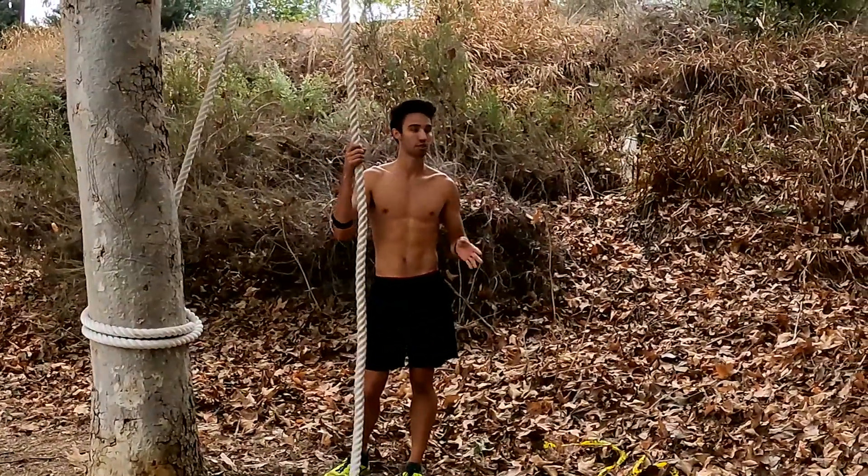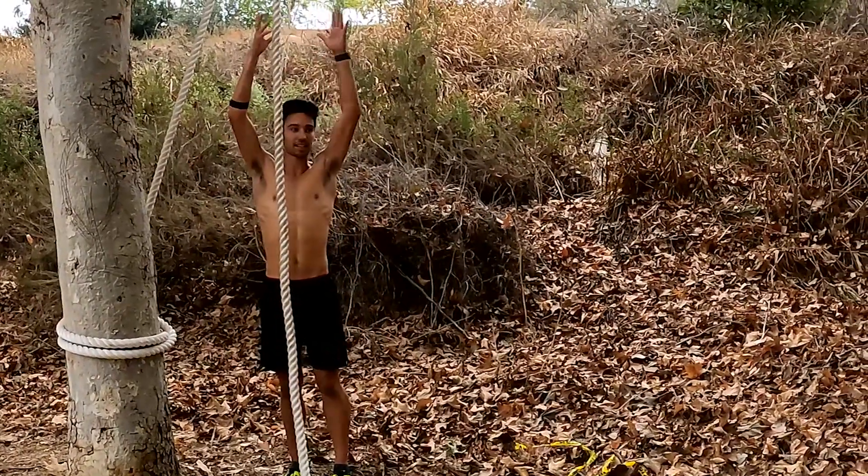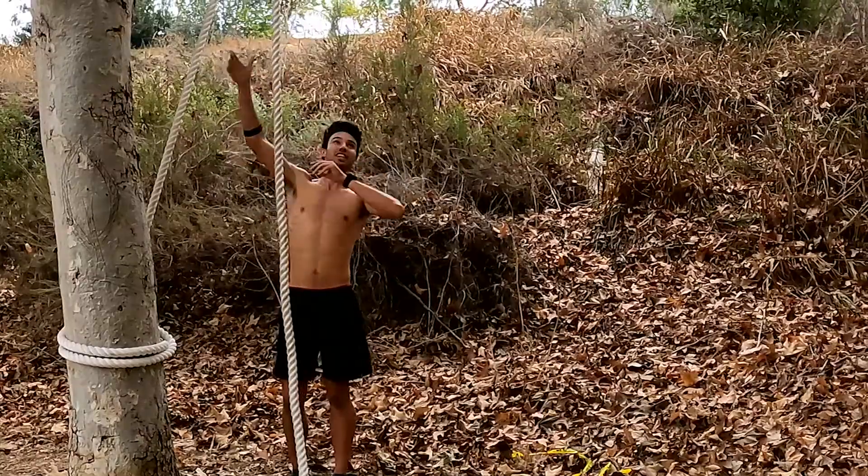So when I get to the rope, my first thing I do is jump as high as I can, which for me is like halfway up the rope.